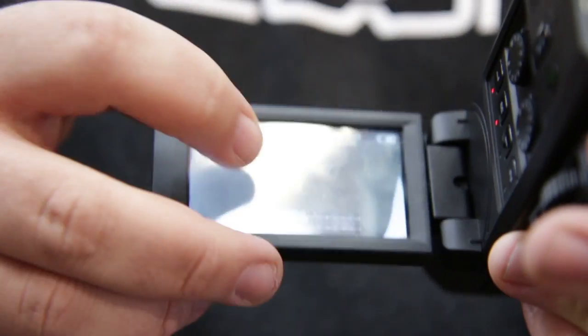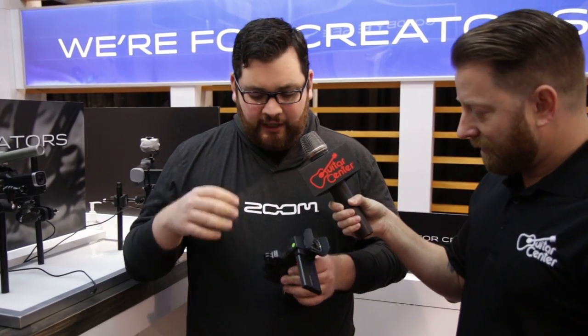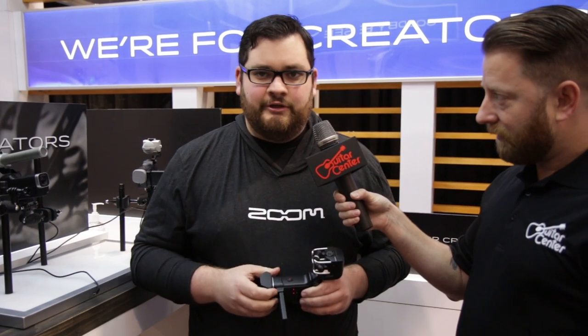A touchscreen allows you to control all your parameters. One of the cool things is the action camera mount that we include with this. It allows you to mount it anywhere on stage or in your rehearsal space, letting you get really cool points of view. And with the high-resolution audio and video, you'll always have your best take.